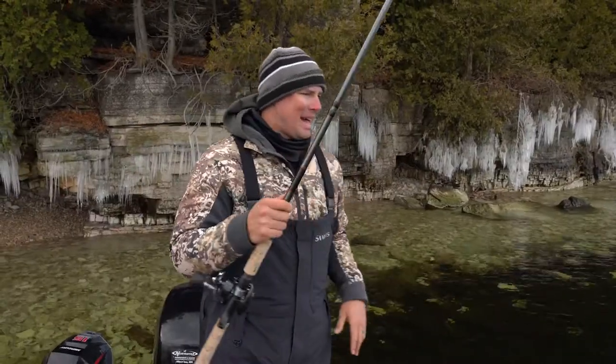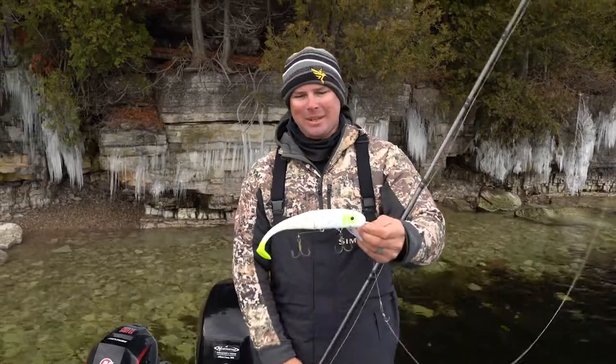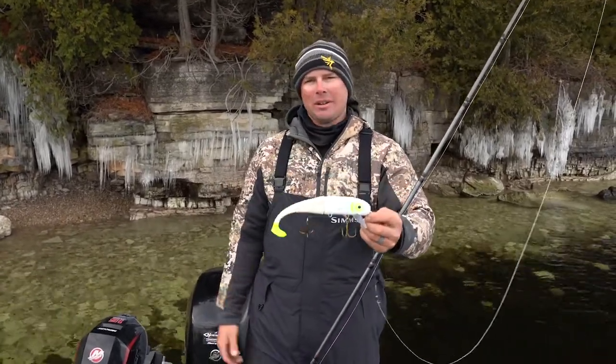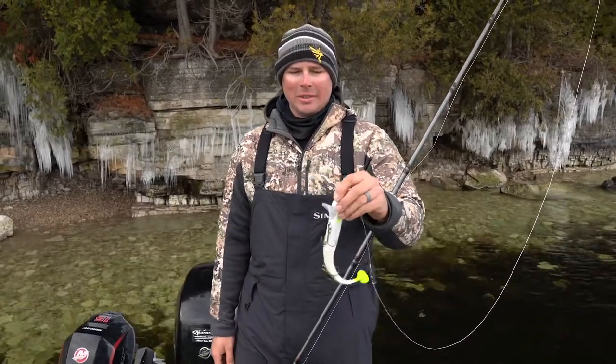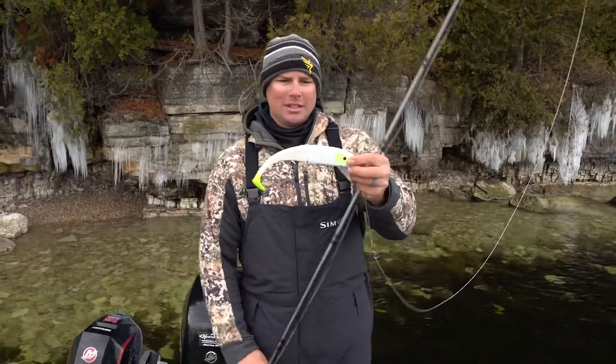Alright guys, that is my review for the new Swimming Invader. Really impressed with this bait — it looks really nice in the water. Thank you guys for watching today's video. If you're not already, please subscribe below. We've got all kinds of new fishing content coming out. If there's anything you want to see, comment it below as well, and I'm going to let you guys go, but I'm going to keep fishing.